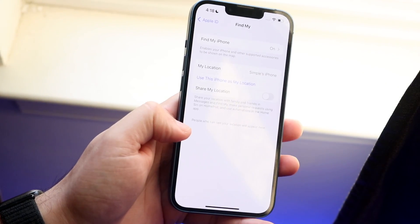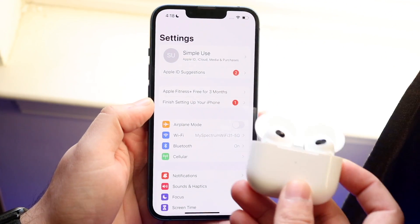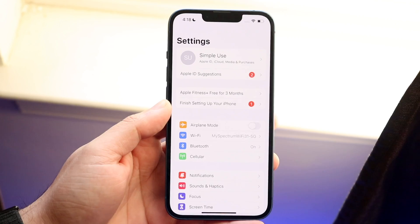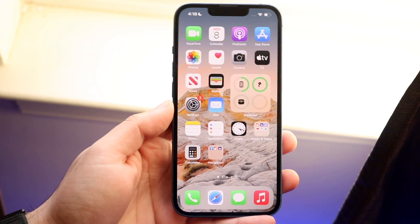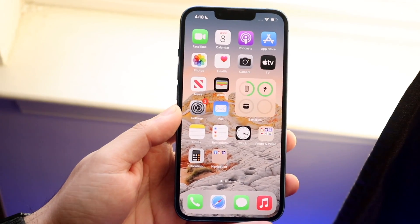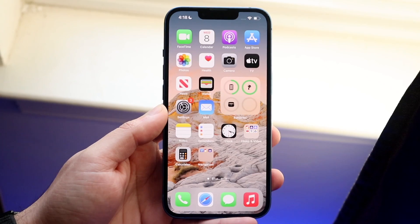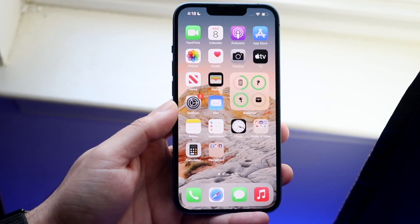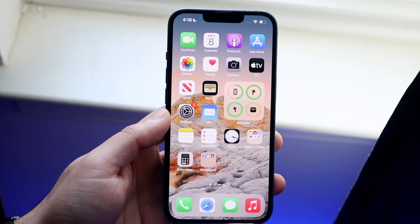So make sure this Find My toggle is on. As soon as that's on, scroll back out and connect your AirPods to your iPhone. You may already have them connected. Make sure your AirPods have the Find My capability — not every AirPods has the actual Find My location-based finding capability. Some older AirPods support Find My but don't necessarily support tracking. I think the AirPods third generation supports it.